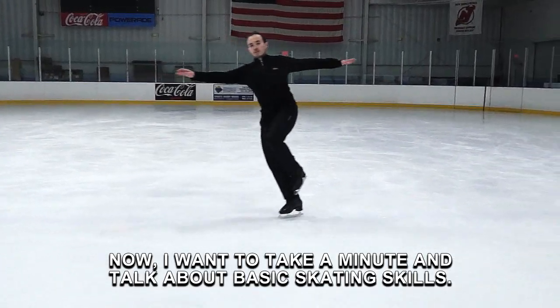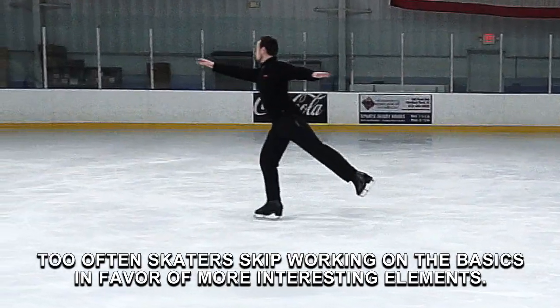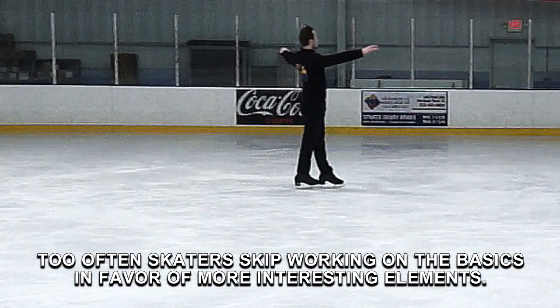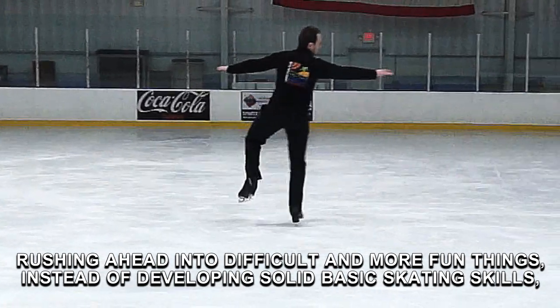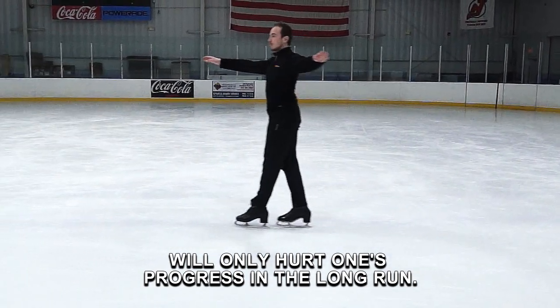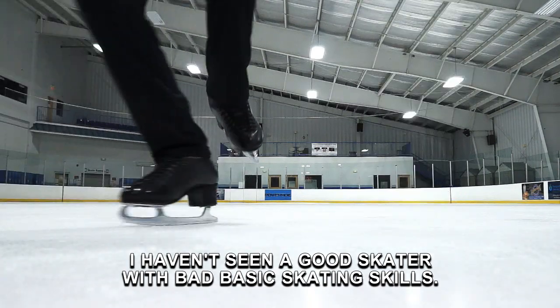Now, I want to take a minute and talk about basic skating skills. Too often skaters skip working on the basics in favor of more interesting elements. Rushing ahead into difficult and more fun things instead of developing solid basic skating skills will only hurt one's progress in the long run. I haven't seen a good skater with bad basic skating skills.